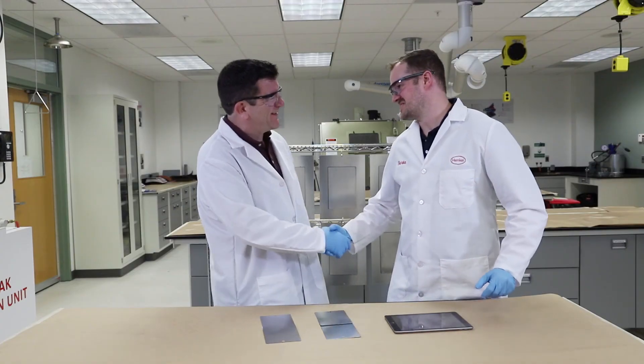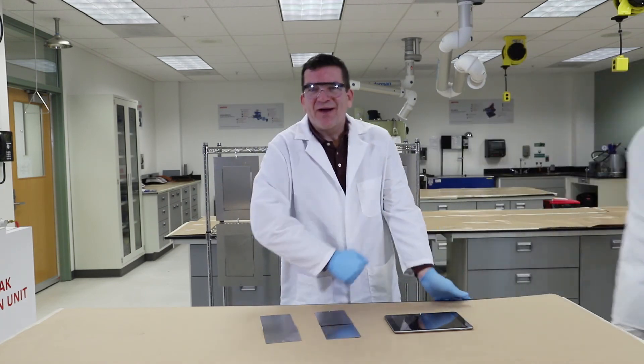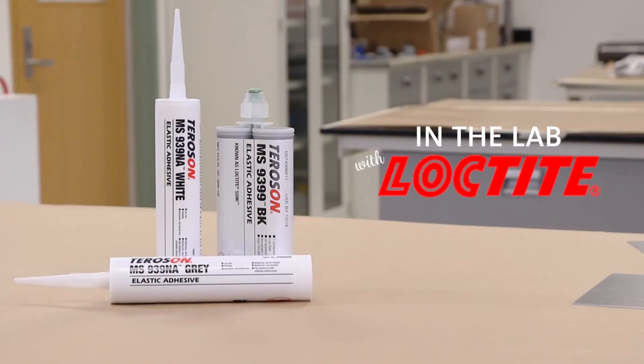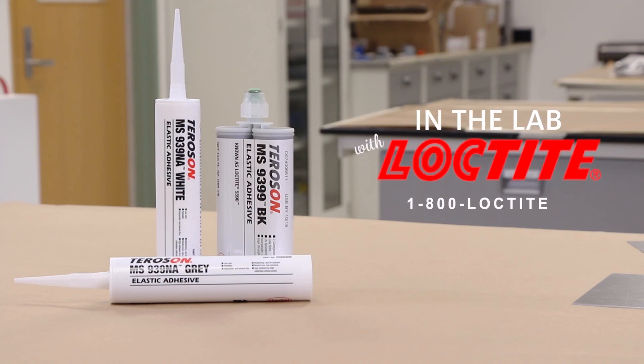Awesome. All right, that was great, Chris. Thank you very much. Great to see you, Phil. Have a great day. And that was another episode of In the Lab with Loctite. For everyone watching, if you have any questions on this topic or any other topics that you would like to see explained on future segments, just call the Henkel Technical Information line at 1-800-LOCTITE.